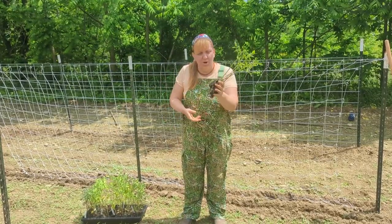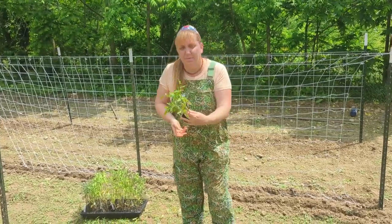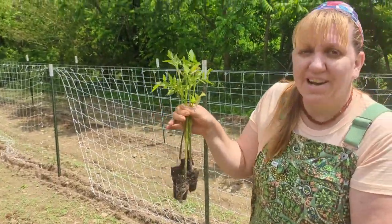I'm trimming off all the lower leaves so I can go ahead and plant them nice and deep, so they'll root along the stem. I'm only going to leave a little bit poking out of the ground.